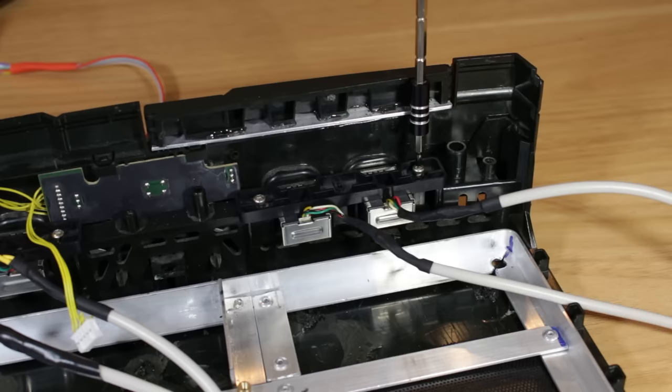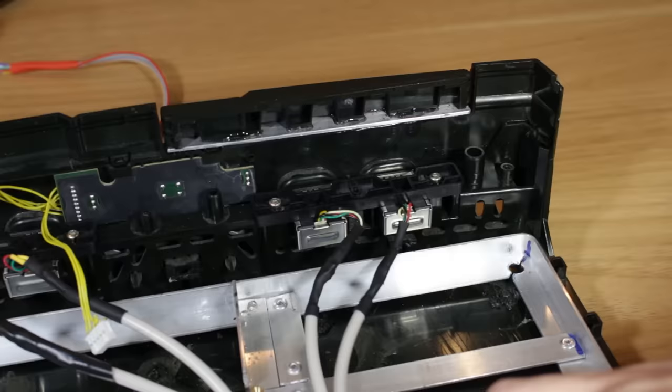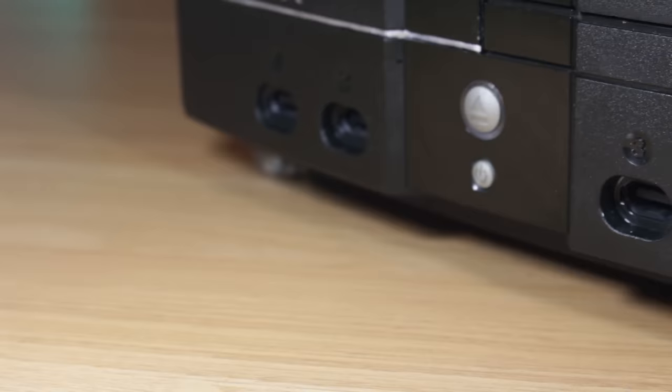Next, onto front panel USB. A lot of people just remove the original Xbox front connectors, but after doing some research I found these connectors have USB conversion cables. So all I had to do was find the Xbox connector pinout and wire each set to a USB 2.0 internal connector. This way I maintain the original look but still have front panel USB for controllers or other accessories.